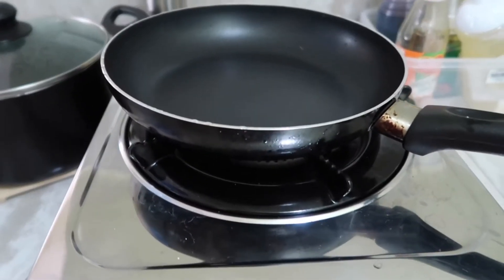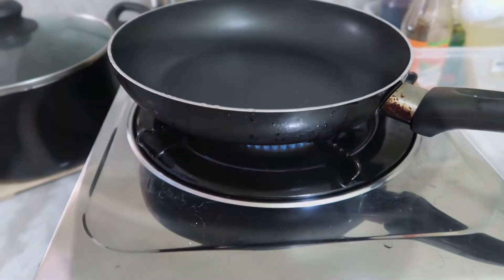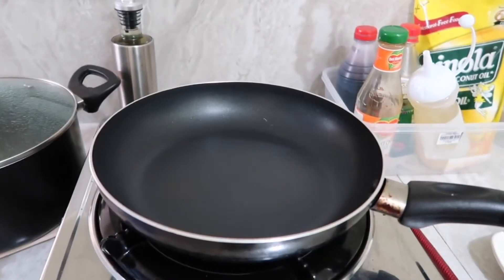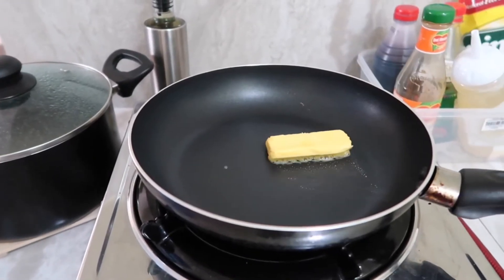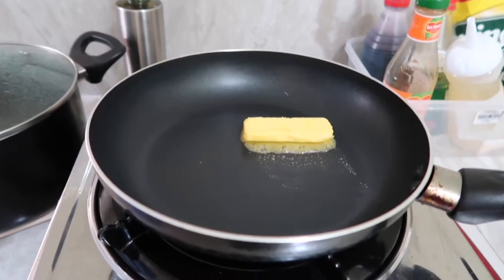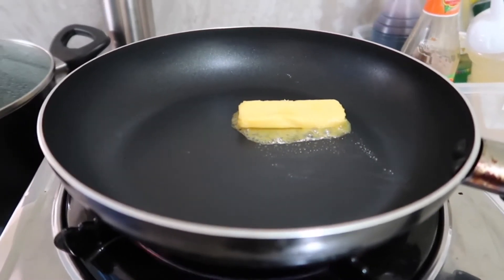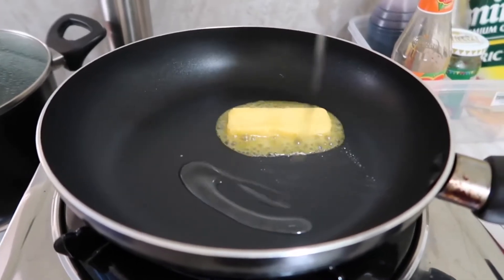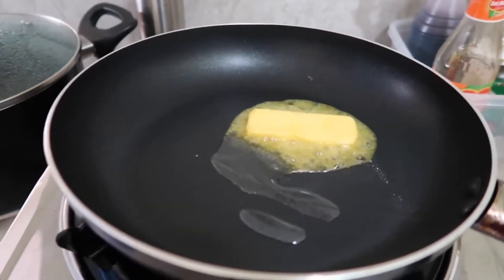Now let's prepare the pan for sautéing the vegetables. I use butter to make it more tasty and delicious. I add a little oil so the butter doesn't get burned.